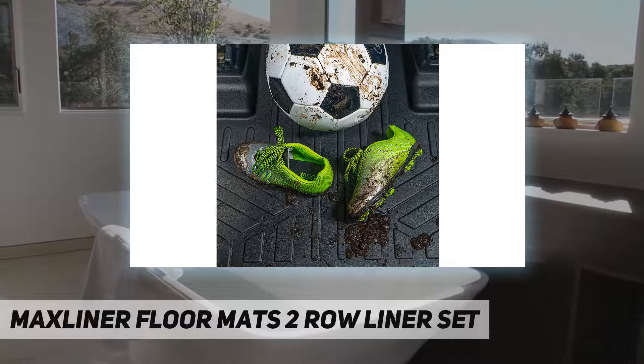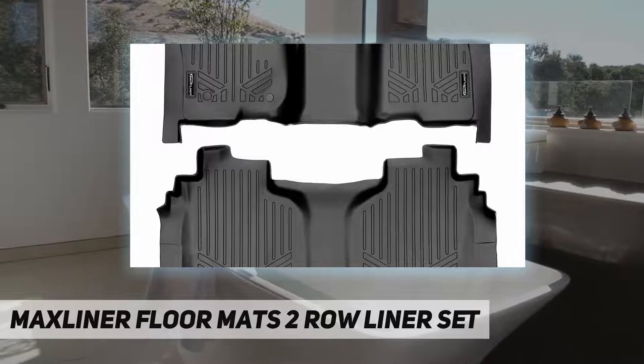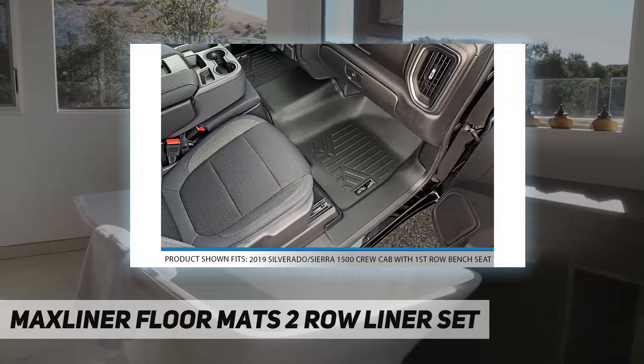The Max Liner seeks to provide not just superior protection for your vehicle, but also enhances the overall appearance of your car's interior with its textured surfaces and modern design. Reasons to choose Max Liner floor mats: far more affordable compared with other brands.